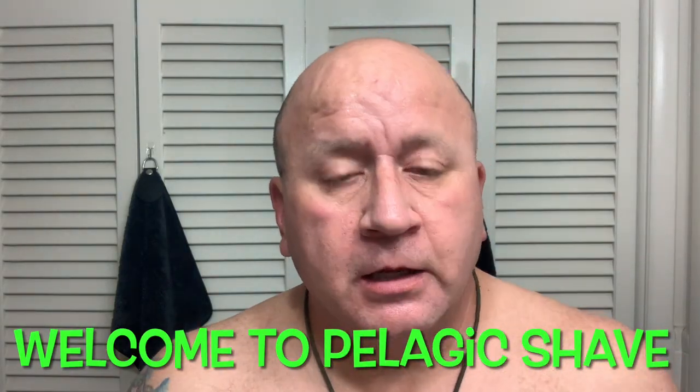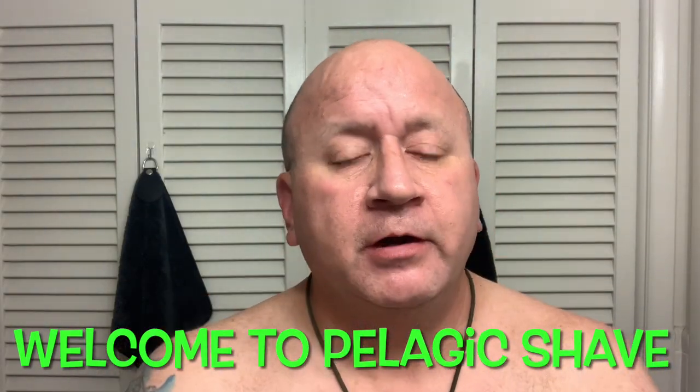Hello everybody, it's Cullen back with another episode of Pelagic Shave. Excuse me for not wearing a shirt, but it's awful hot. My air is set for 68 but it's just stuffy in this bathroom today. I don't want to open the door because the dog and cat come in here and knock everything over — the cat does, and the dog lies down behind me and I trip over him.